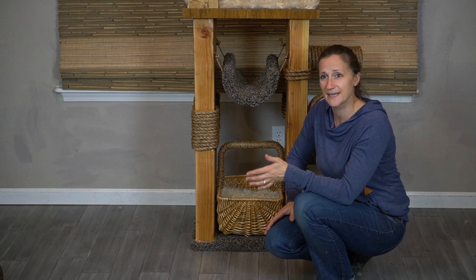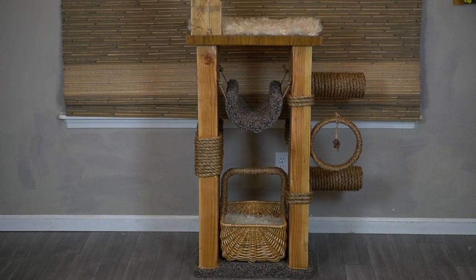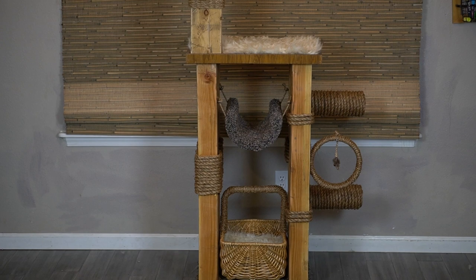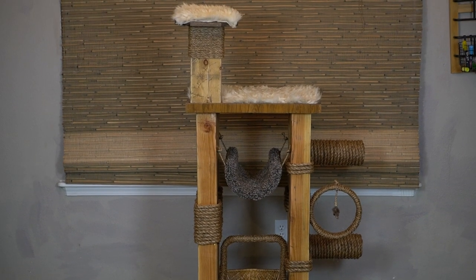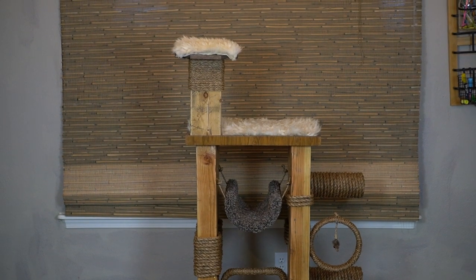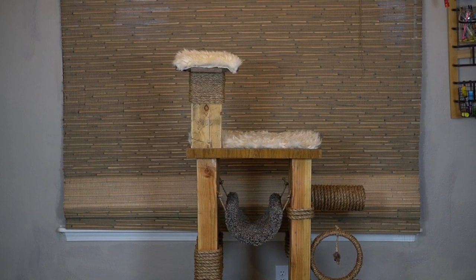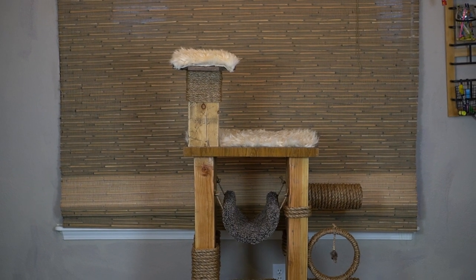Went together pretty quickly. Let's take a look at the final product. We've got our basket in the bottom, the scratching posts, the little ladders on the side, the toy, the hammock, the platform, and then the taller tower there for the cats to stand on.